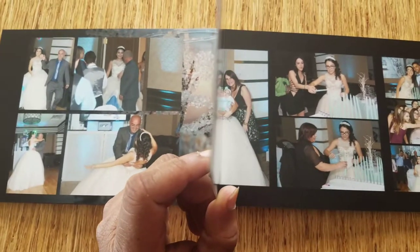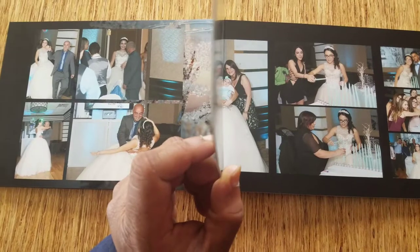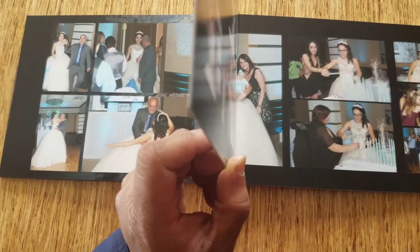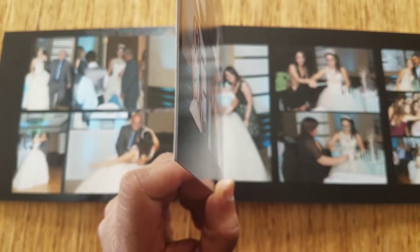Let's see if I can focus on the thickness now. These are the thin pages that we have, but we do have other pages — a little bit thicker pages that could be upgraded too. But that's the thin pages right there.